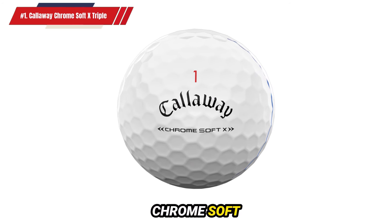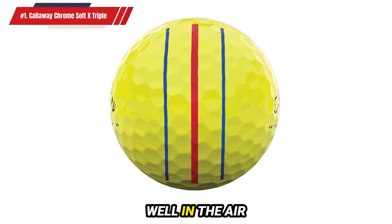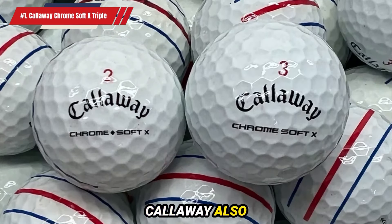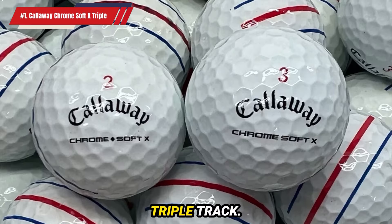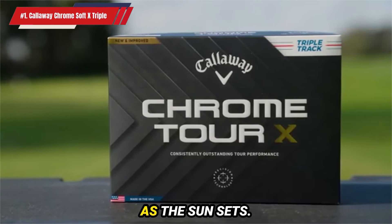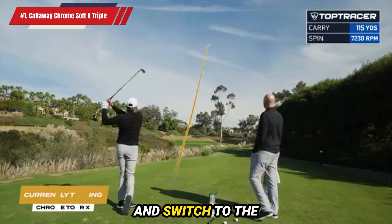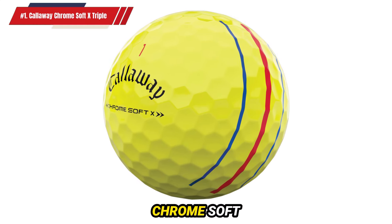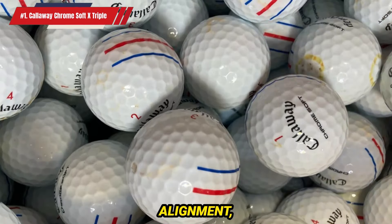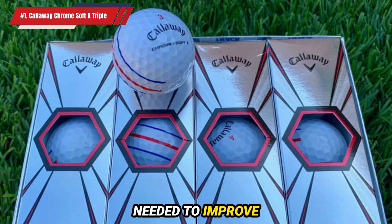For more experienced golfers, the Chrome Soft X Triple Track offers the ability to shape shots without sacrificing distance. This ball performs exceptionally well in the air and around the greens, holding its own against other top-tier balls like the Titleist Pro V1. Callaway also offers a white version of the Chrome Soft X Triple Track. While the yellow version is ideal for practice due to its visibility, it can blend in with Bermuda grass as the sun sets. Therefore, it's advisable to use the yellow Chrome Soft X Triple Track on the practice tee and switch to the white version for actual rounds. This ball offers the feedback and control needed to improve your game.